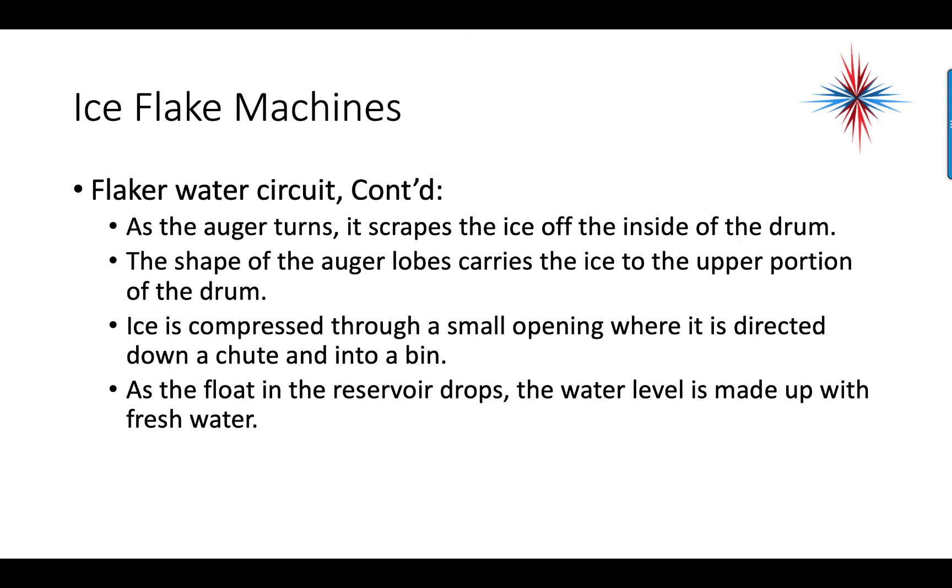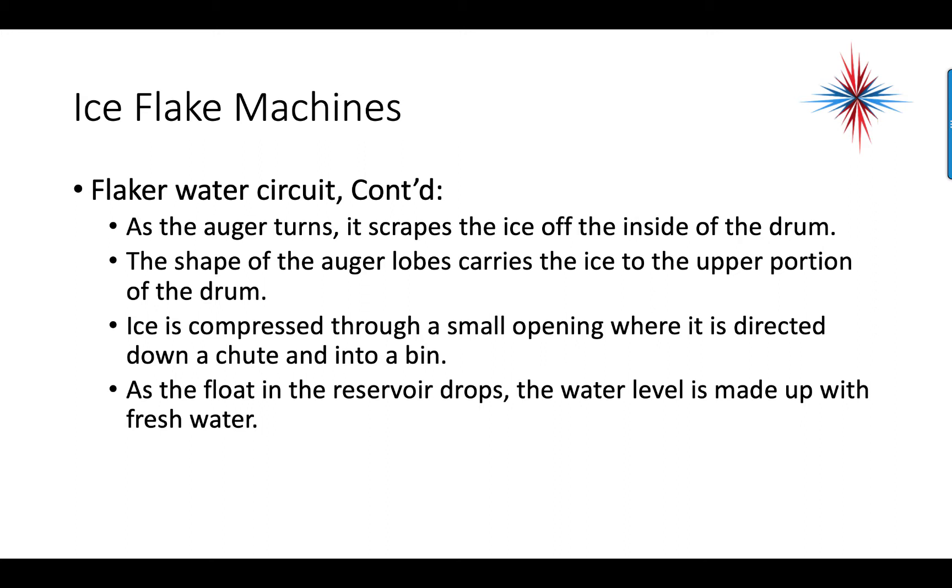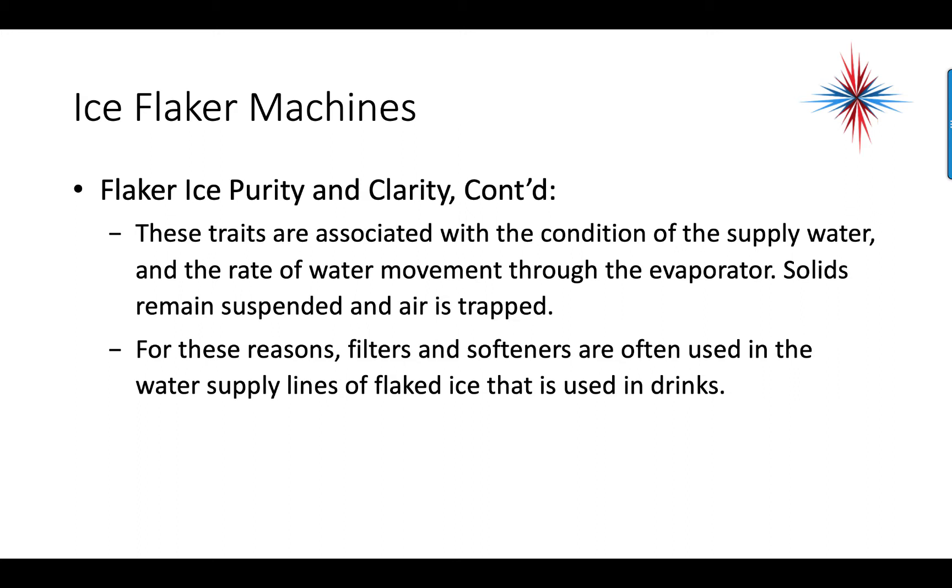As the float in the reservoir drops, the water level is replenished with fresh water. Flaker ice is cloudy, not clear, and can have traces of discoloration, odors, and bad taste depending on water quality. These traits are associated with the condition of the supply water and the rate of water movement through the evaporator — solids remain suspended and air is trapped. For these reasons, filters and softeners are often used in the water supply lines of flaked ice that is used in drinks.